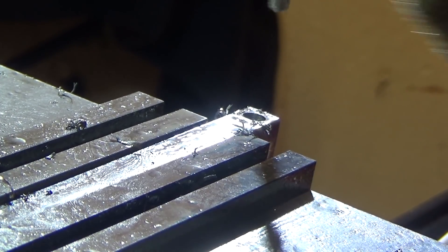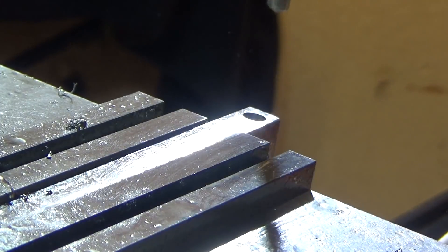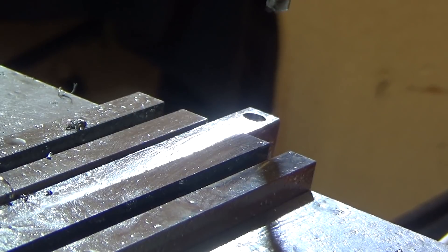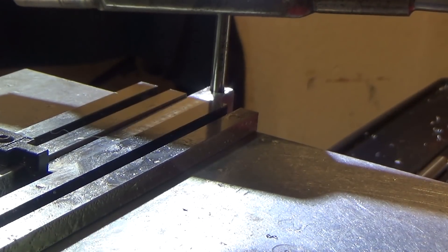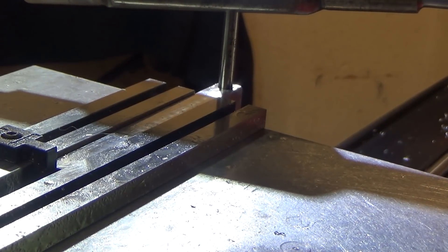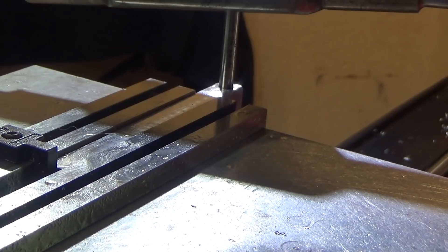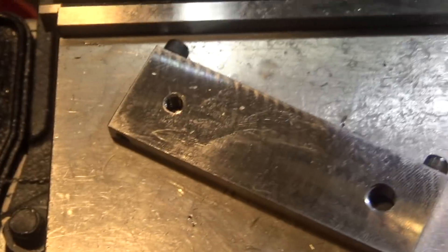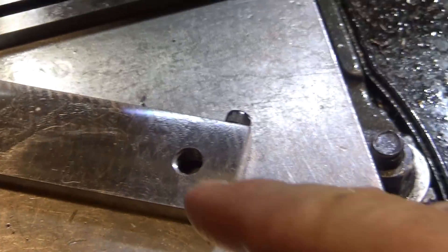I went in 0.7, which was a tenth of an inch over halfway, and we're going to flip it around and do the same thing. I tapped the hole last and had to do it by hand because it was really deep and really tight. Flipping it around to do the other side — here's the tool with the screws in.